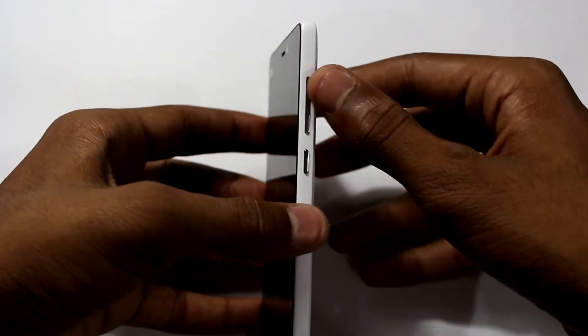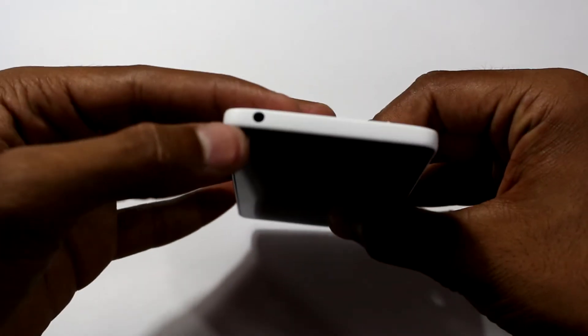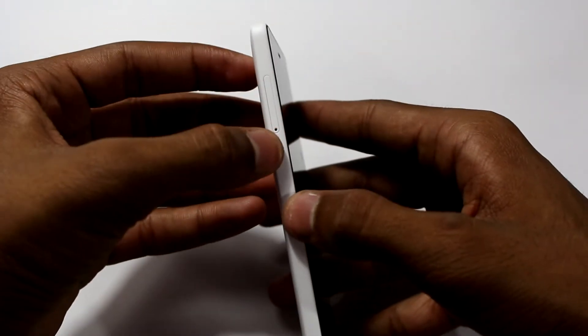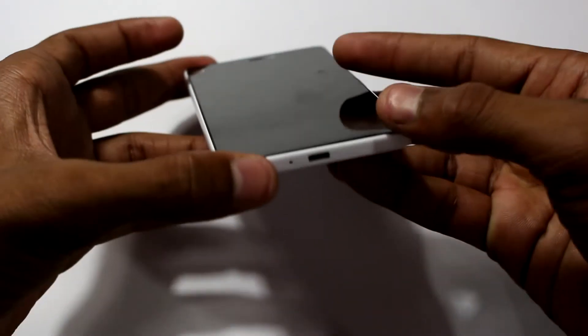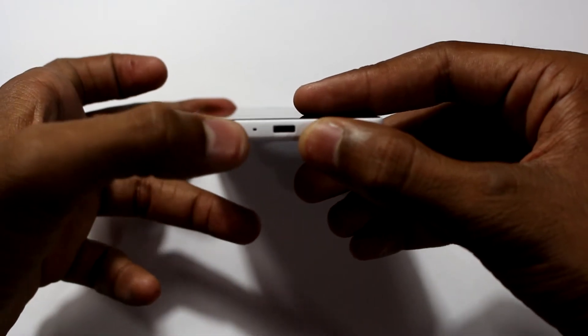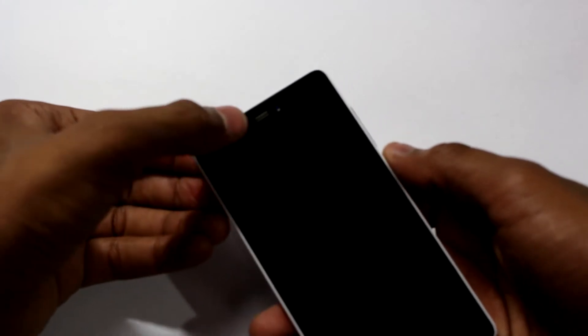On the right we have the volume rocker and the power on/off switch. On the top we have a 3.5mm audio jack. On the left we have the micro SIM card tray and a USB OTG supported USB port on the bottom along with the microphone. On the front we have the Mi logo, speaker grill, and 5 megapixel front-facing camera.